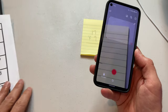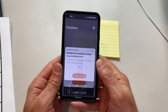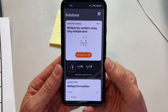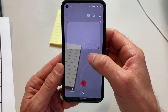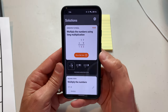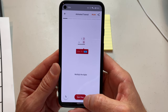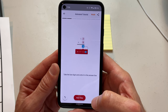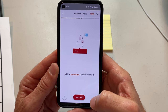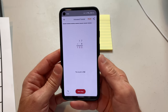Let's try it with a handwritten problem. There's 17 times nine — 17 times nine equals 153. And again it's going to show you those step-by-step instructions in that animated way, which I think is really fantastic. Here are our steps: nine times seven is 63, put the three below, carry the six up above, then nine times one is nine, and nine plus six equals 15 — giving you 153. Boom, how cool is that?